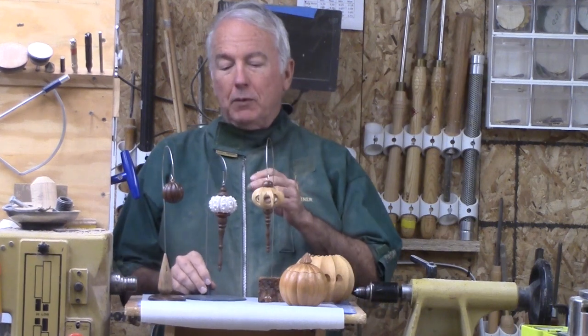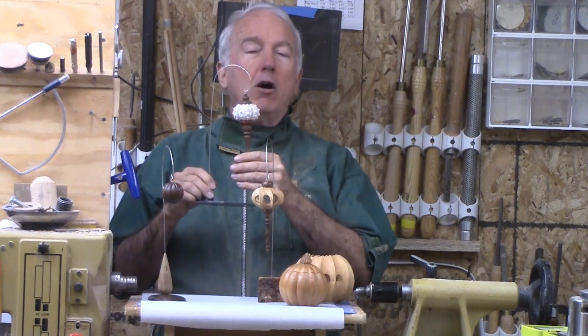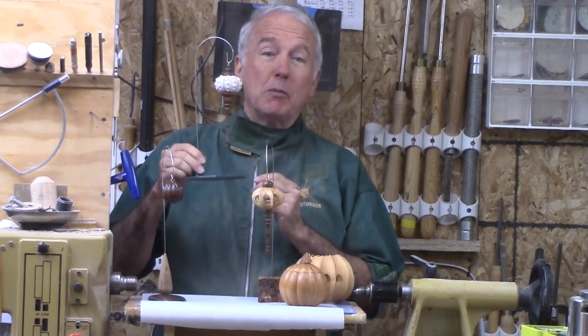Hi, Alan Stratton from As Wood Turns. I would like to tell you a story today of a chain of inspiration. For example, this is a sea urchin ornament, a longtime favorite of woodturners, and of course I have made a few myself.